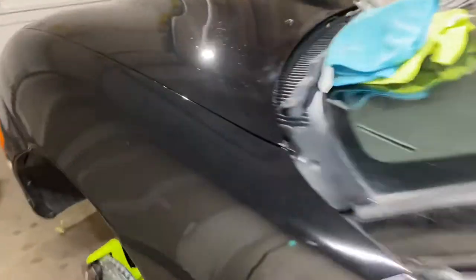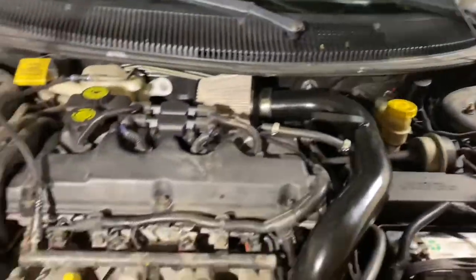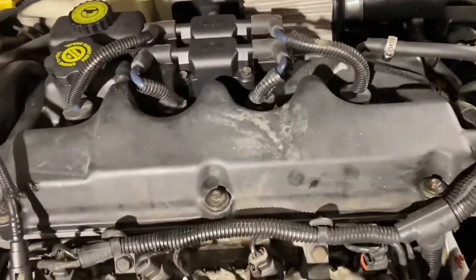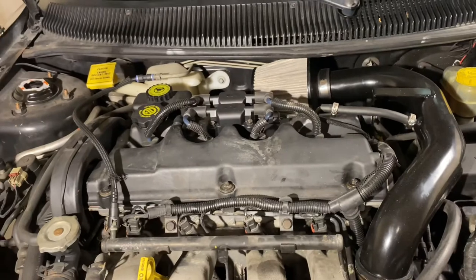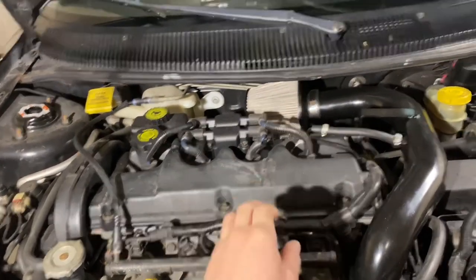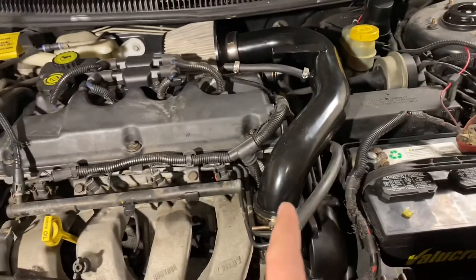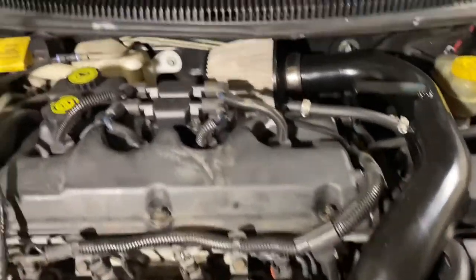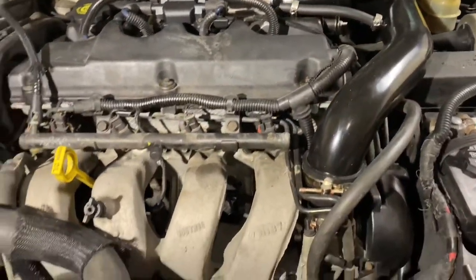Pop the hood for you guys. We have the new valve cover gasket in. Like I said, I have a new valve cover coming that I ordered off eBay — it has the dual overhead cam lettering with the 2.0. I have the new eBay intake, I put a new coil pack on it, and the exhaust manifold is on there.